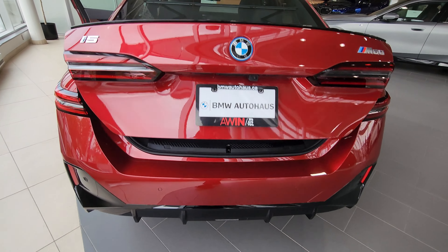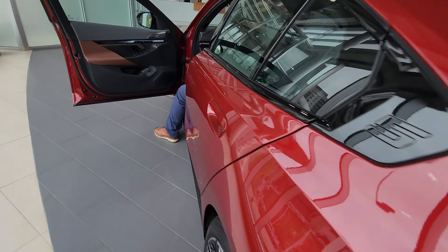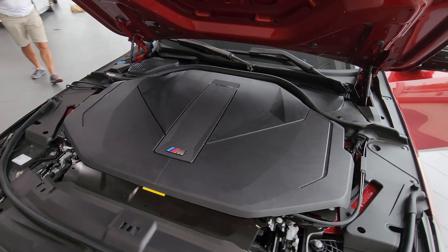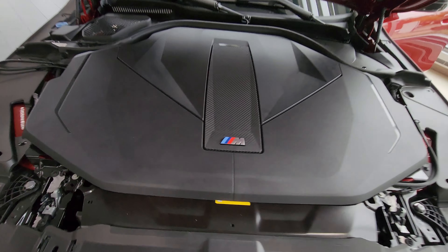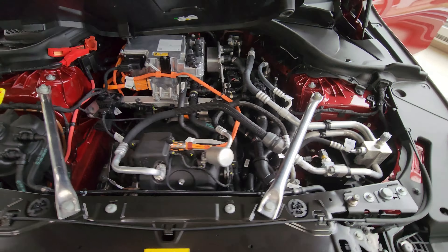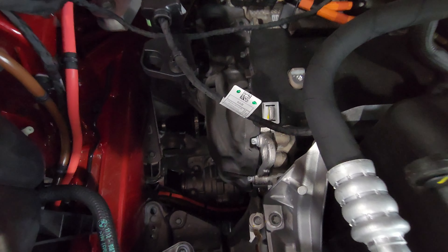Let's have a look at the engine bay — there's just plastic covering, but underneath, similar to the other platforms, you got your air conditioner here, your battery management there, and your electric motor that's hooked up to the axle.